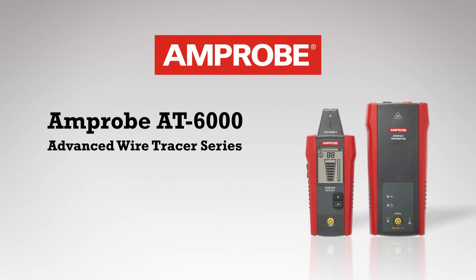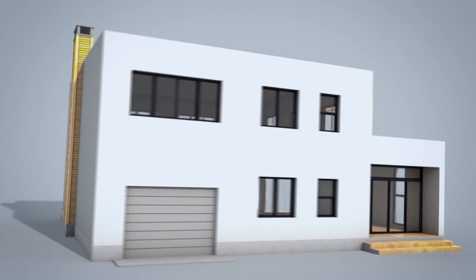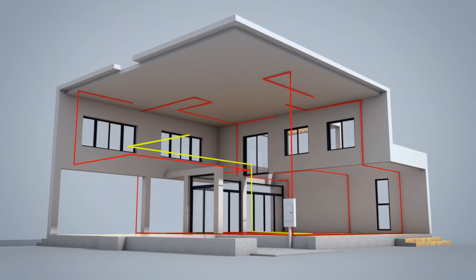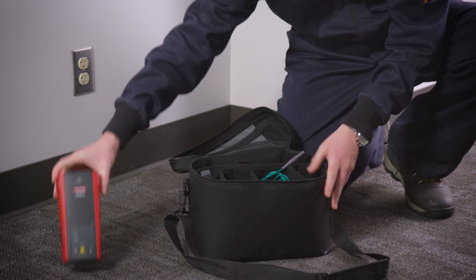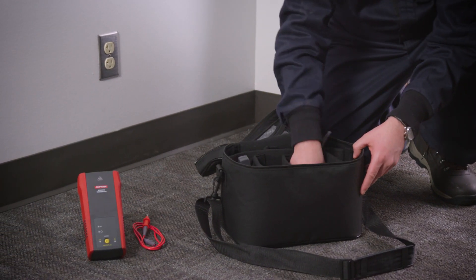The AT6010 includes technologies and advanced features that simplify wire tracing through walls, ceilings, and floors, and delivers spot-on breaker identification for residential and commercial environments. The transmitter works on circuits up to 600 volts AC and DC and is certified for Category 3 installations up to 600 volts.